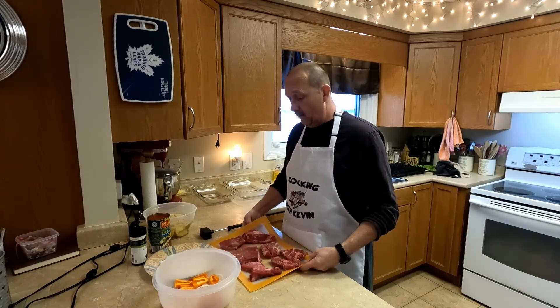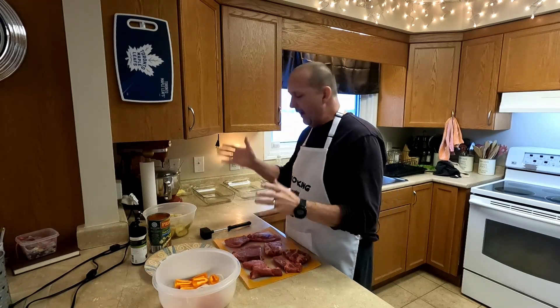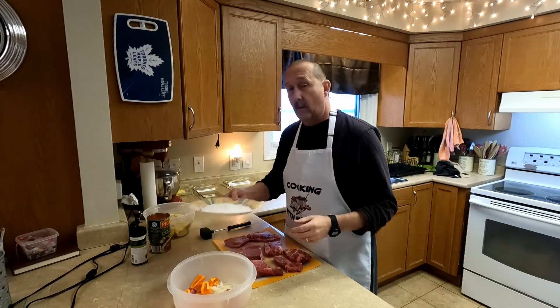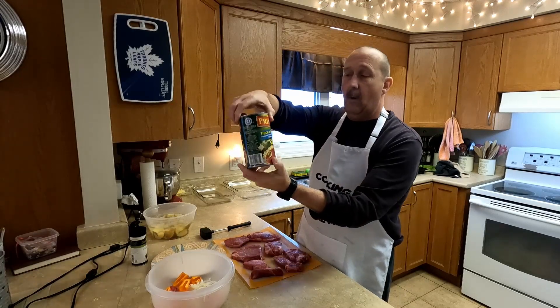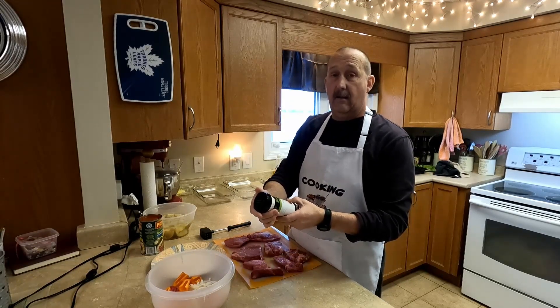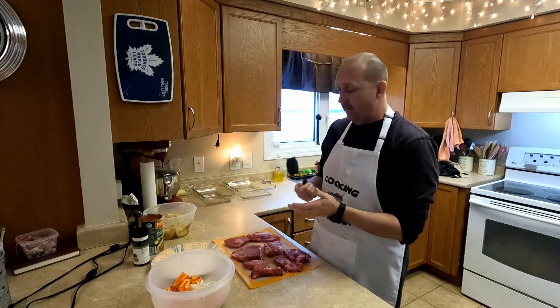We're also going to do roasted potatoes. We're starting out with some steak — I think it's blade steak, something that was on sale. We have some peppers and onions, some flour to dip the steak in, and we're using some Primo spaghetti sauce. For seasoning on both the potatoes and the steak, I'm using Chef's Choice.